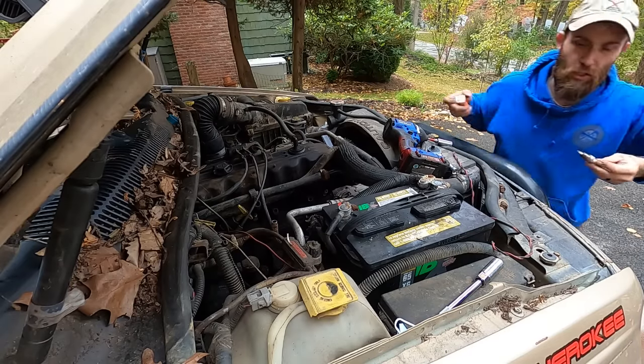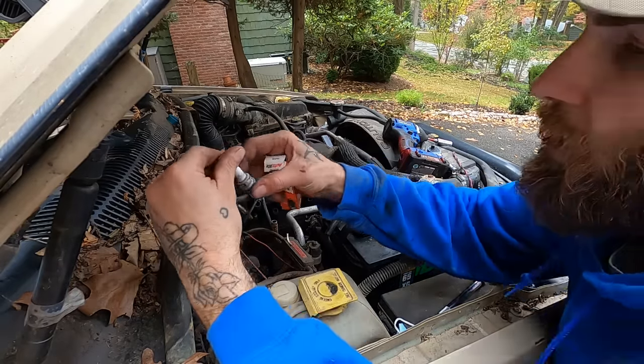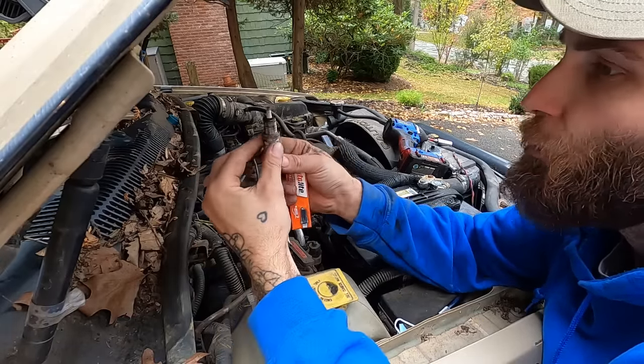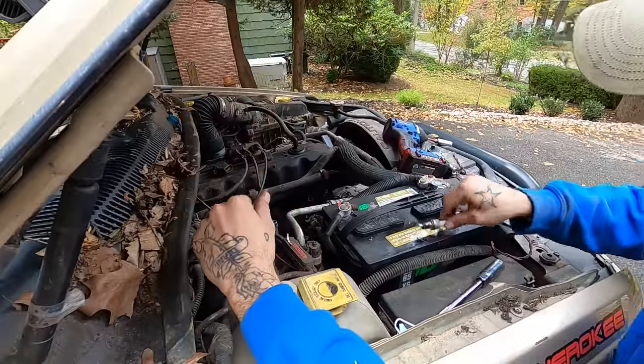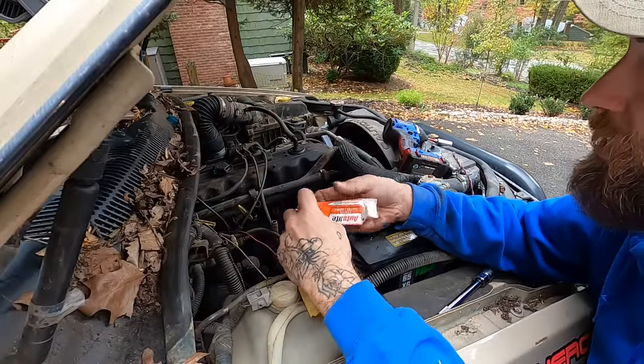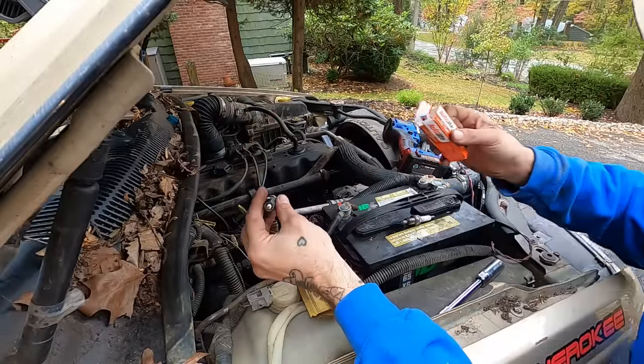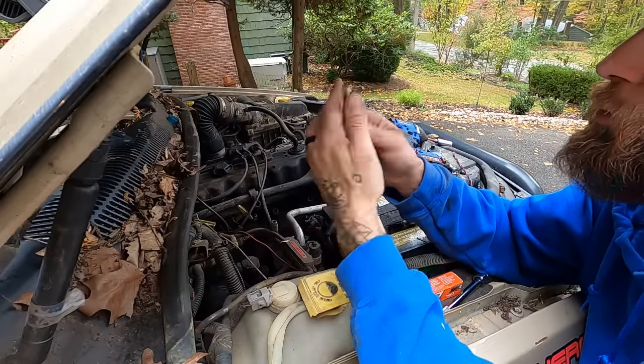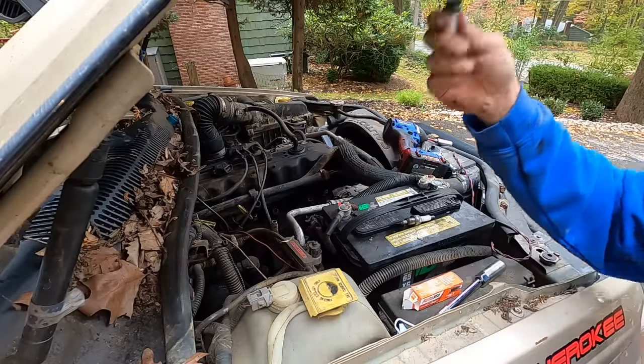These old NGKs were good — NGK ZFR5N, if you're curious. I had no problem with them. The V-Powers are actually really nice. But we're going to put in these Autolites because they were cheap. And honestly, I've put expensive spark plugs in 4-liters before — there's no return on investment. It doesn't do better. Put the cheap ones in.